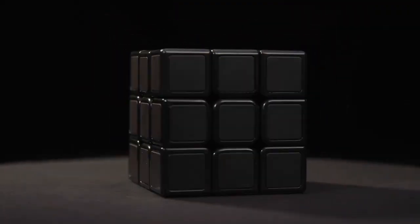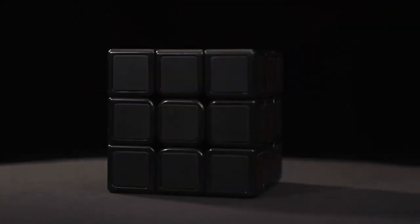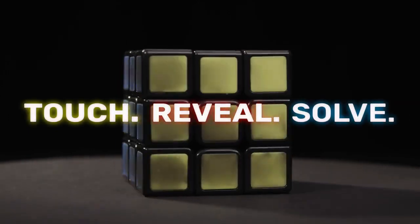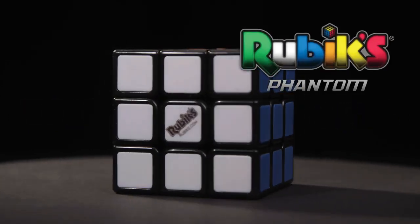Introducing the next evolution of the Rubik's Cube. Touch. Reveal. Solve. The all-new Rubik's Phantom Cube.